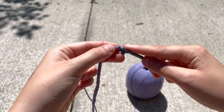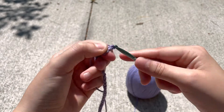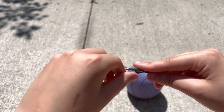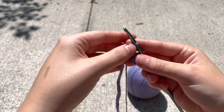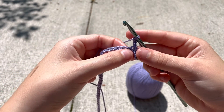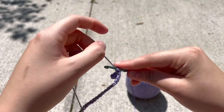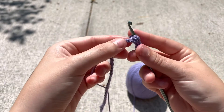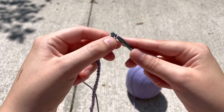Now we're gonna slip stitch into the next stitch — slip stitch and pull through. Next, we're gonna chain three: one, two, three. Once we've done our chain three, we're gonna look back at the original chain and slip stitch into the next stitch — insert, yarn over, pull through, pull through. And then do another slip stitch into the next stitch: insert, yarn over, pull through, pull through.